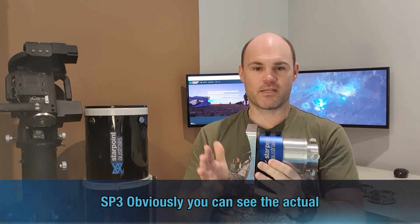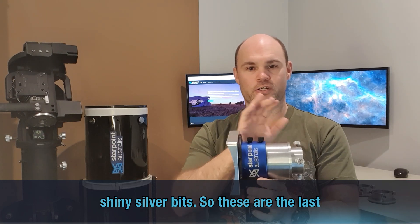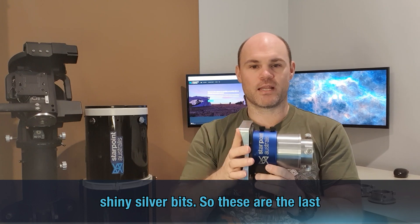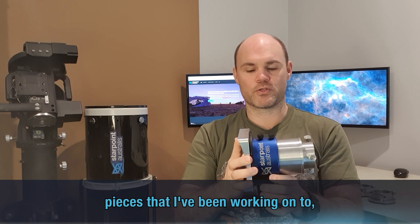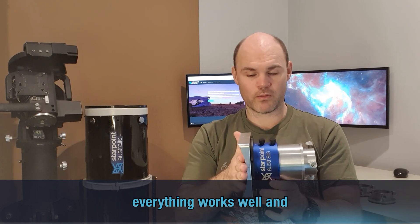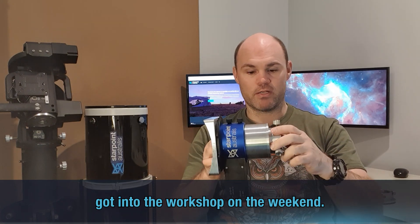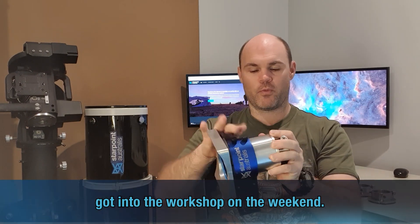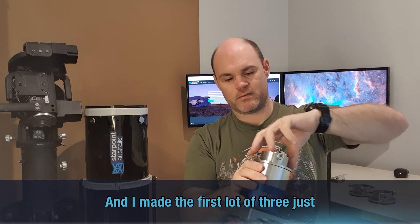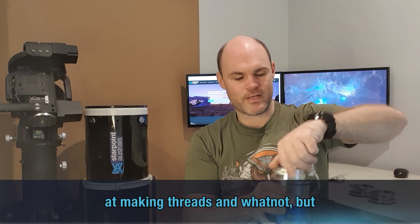We've got the SP3. You can see the actual focuser itself in the middle, nice and finished, but then you've got these nice shiny silver bits. These are the last pieces I've been working on to make sure that everything works well. I got into the workshop on the weekend and made the first lot of three, just getting my process down for making these — getting pretty good at making threads.